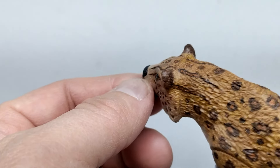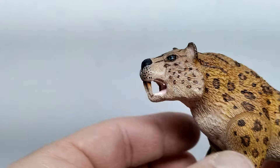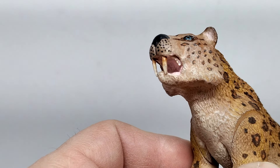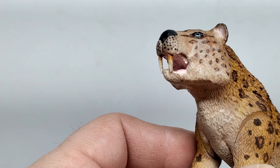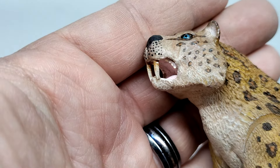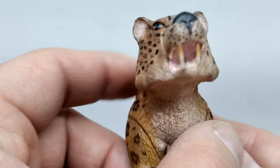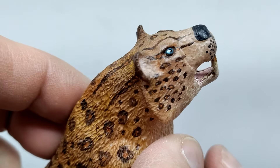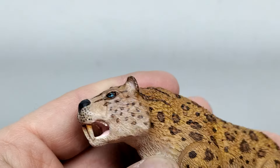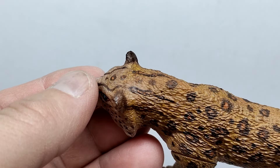The ears are sculpted as well and look quite nice, again with very fine fur. The mouth is sculpted in an open position — there's no articulated jaw on this one — but you can of course see the saber teeth right there in the front of the mouth. You can also see the teeth on the inside of the mouth, and if you look at it from the front you can see the tongue in there as well. It looks pretty nice.